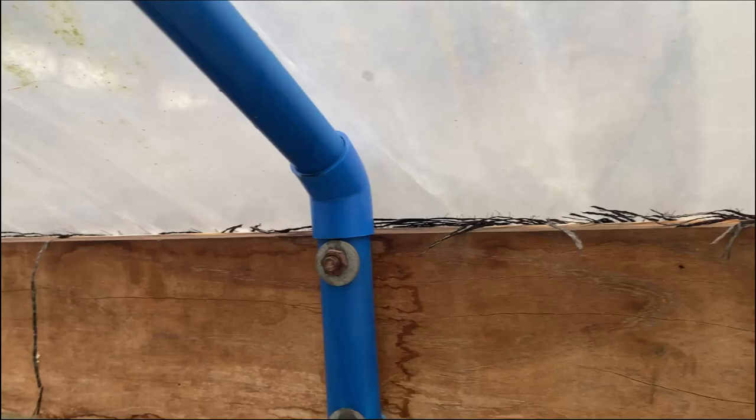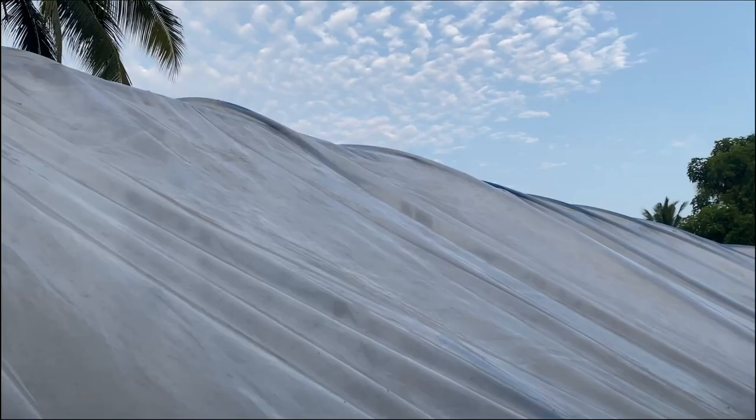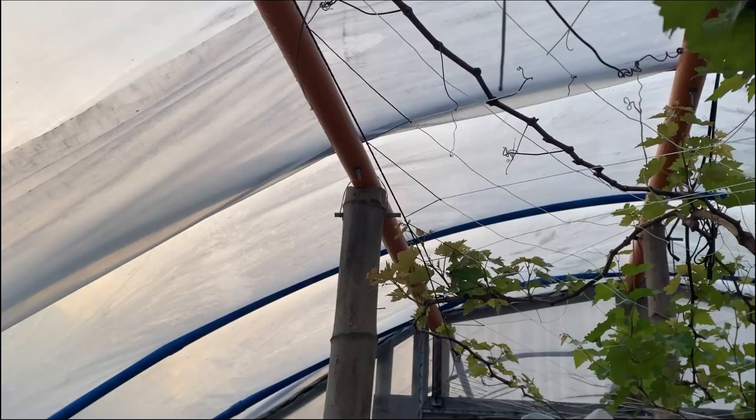A good tip before installing netting or plastic is to sand or grind down any sharp edges. The plastic will move with the wind and temperature changes, and over time sharp corners or edges will rip your material. We also covered all the hardware nuts and bolts that would touch the plastic with duct tape.